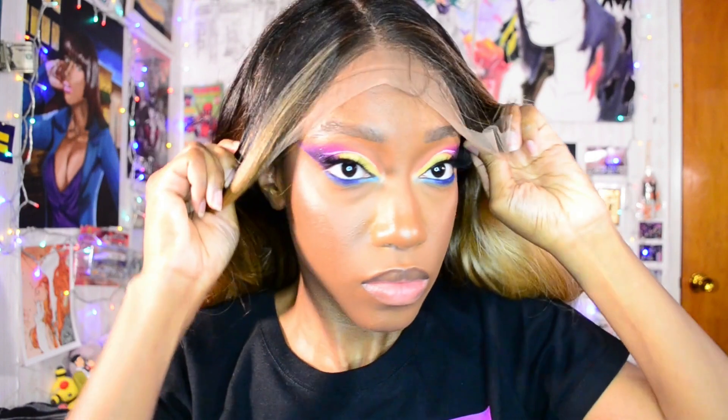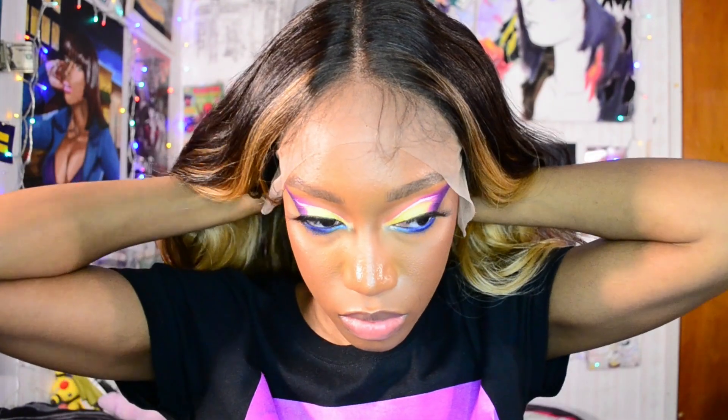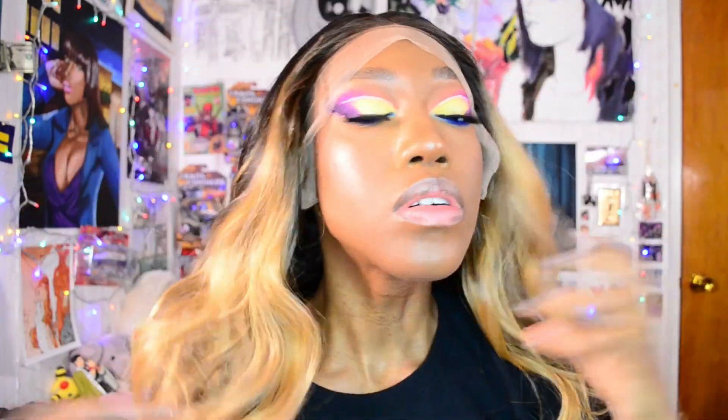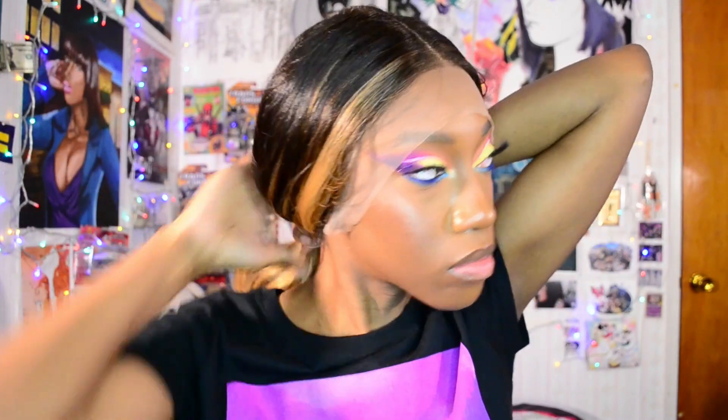Putting on the wig, I'm making sure that it is secured down, fixing that elastic band that's inside, and just making sure that I know where I want to place it on my forehead. After I figure that out, I'm just going to tie my hair back.